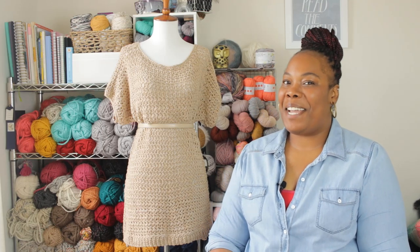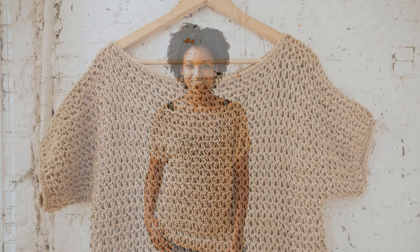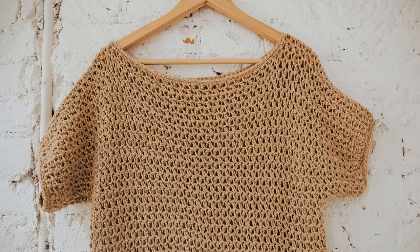Welcome to TL Yarn Crafts TV. I'm Toni, your host. I'm excited to share my brand new pattern, the Summertime Tee. I absolutely love this project — it is insanely easy. On today's video, I'm going to walk you through all of the steps and techniques that I took to make this lovely garment. It's just a joy to make.